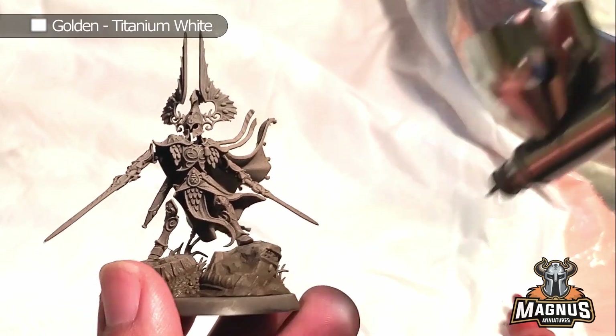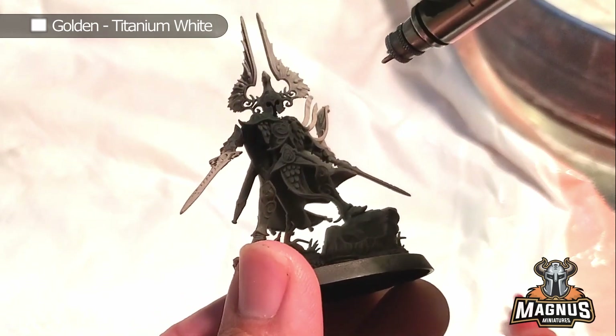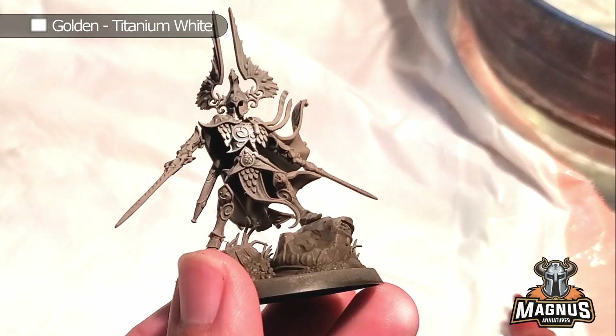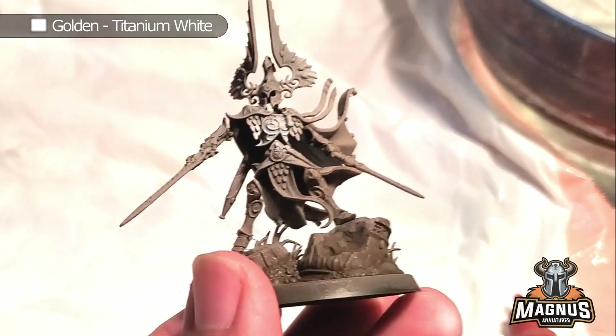So I know time is a complete crunch here, so I already primed the model brown. I actually use Krylon, one of my favorite primers. I know a lot of people would probably bash me for it, but the models are okay — I love using them.